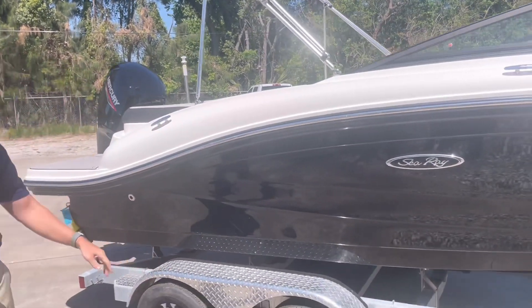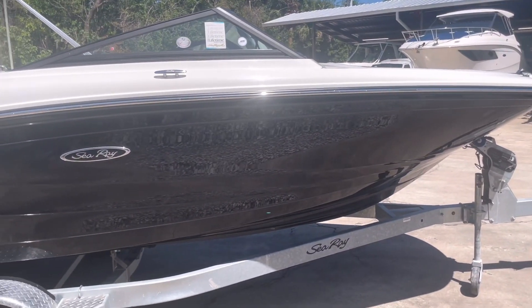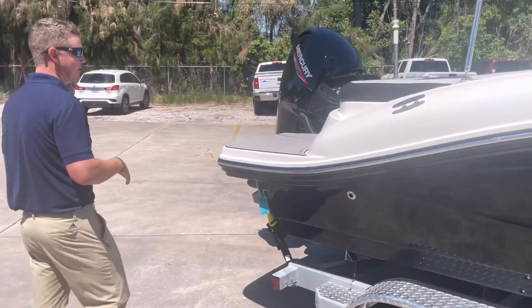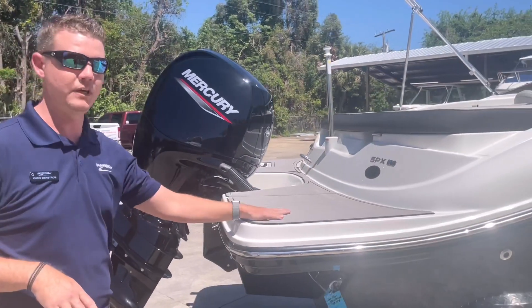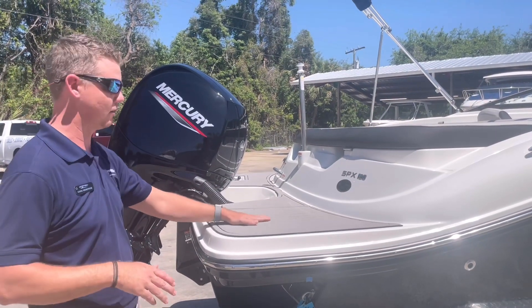This is a dual axle trailer, so you've got plenty of safety, and there are disc brakes on both axles. As we work our way towards the aft end, you can see that this is a non-skid sea deck material, so it's nice to be able to hop on to keep your feet cool. If you have gear or toys in the water, you don't have to worry about them slipping on the swim platform.